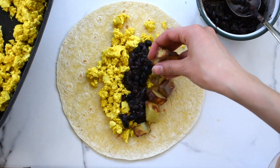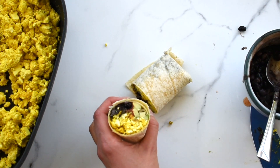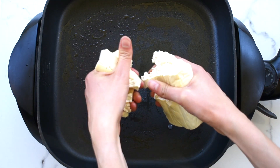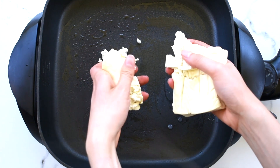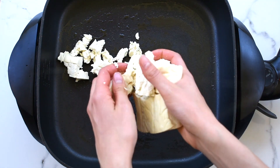The next breakfast we'll be making is breakfast burritos with a tofu scramble. To make the tofu scramble, start by crumbling blocks of firm tofu with your hands and add it to a pan. This makes the tofu look a bit more like eggs.